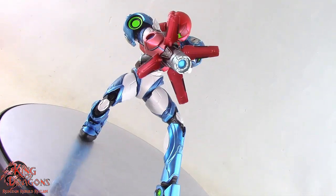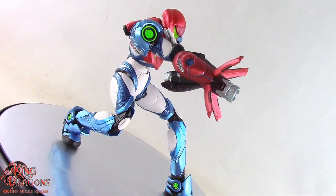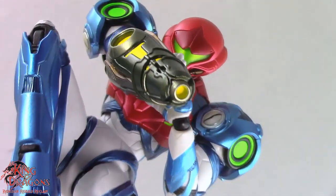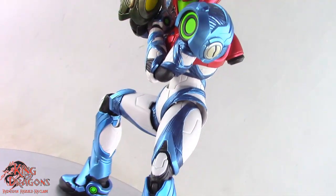This is one figure that if you're a fan of Samus, do not sleep on — it is done exceptionally well and everything about it works perfectly. Drop everything you're doing and go ahead and order Samus from sites like Big Bad Toy Store, or see if she's still available on the Good Smile website.